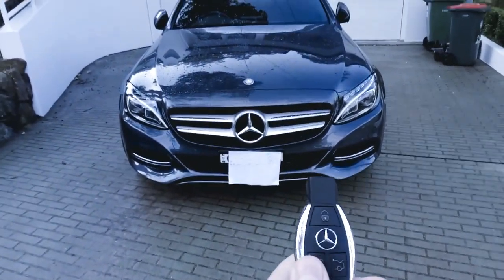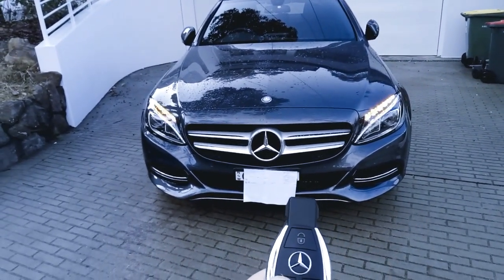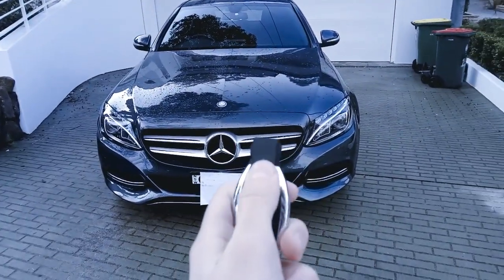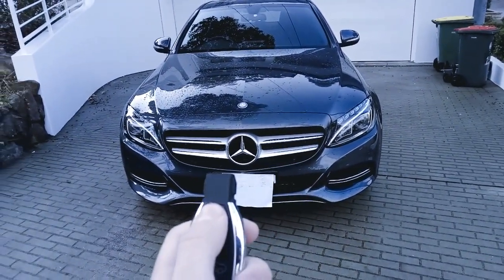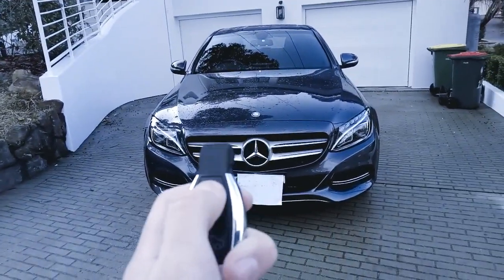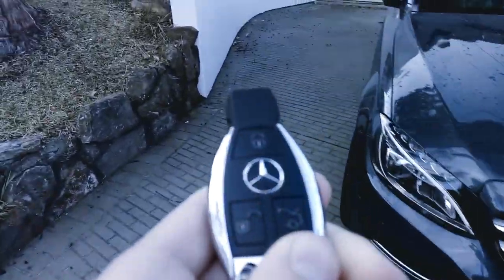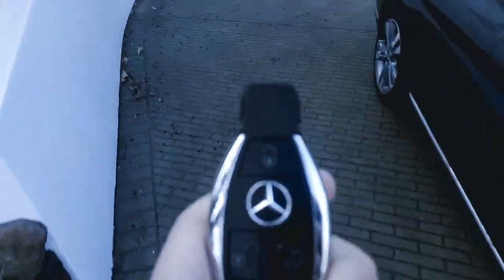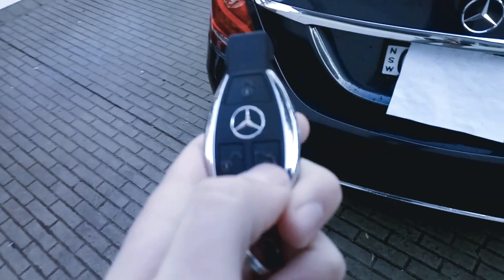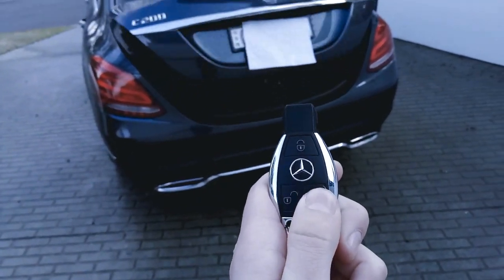Pressing the unlock button, the indicators will flash once and the mirrors will fold out. Your daytime running lights also light up if it's night time. Pressing the lock button gives a beep, three flashes of the turn signals and the mirrors fold in. Getting around to the back to have a look at the boot release on the key — there's none of that foot-kick sort of thing that was on the coupe. Just a standard button, so if I push that the boot opens all the way.